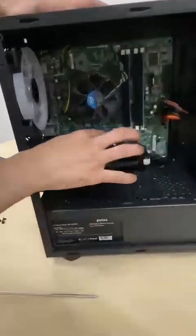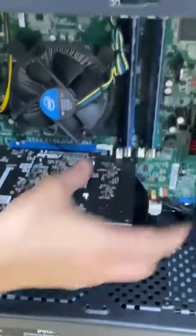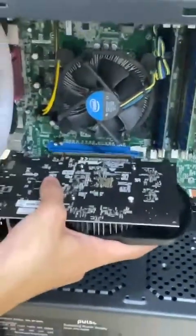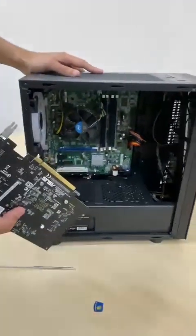Then after, you're just going to push the tab down which holds the graphics card in its place. And you're just going to slide the graphics card out. You should have it in your hands.